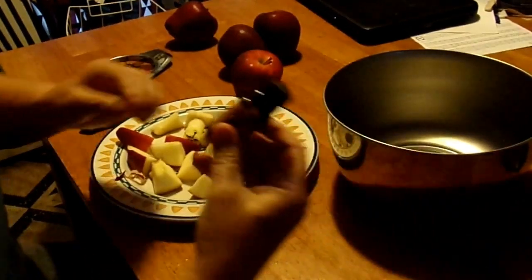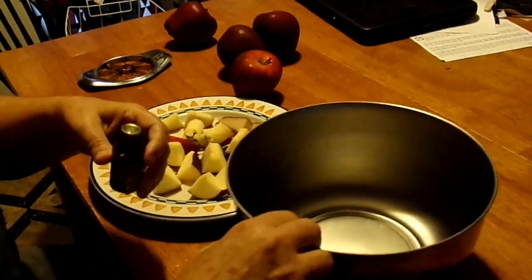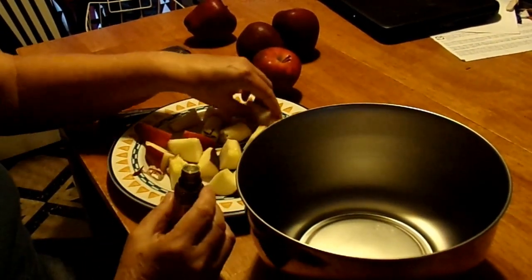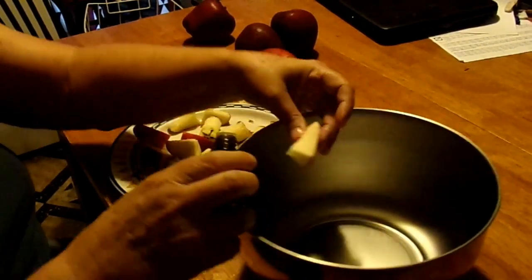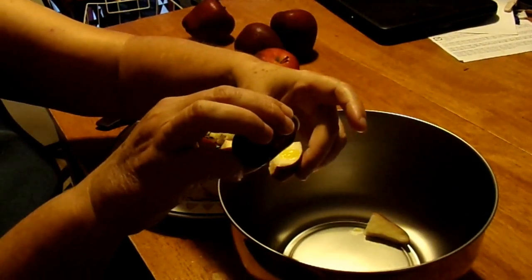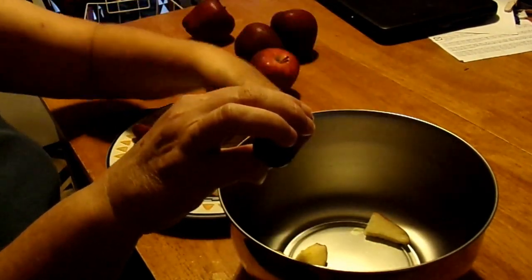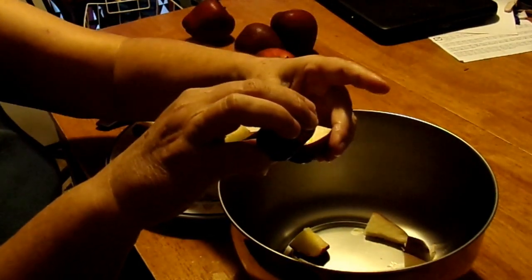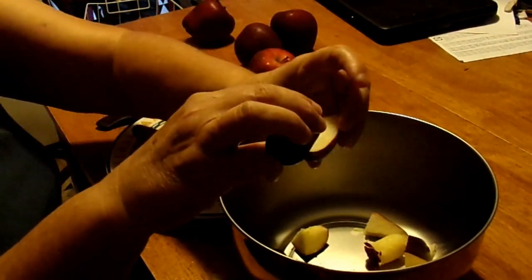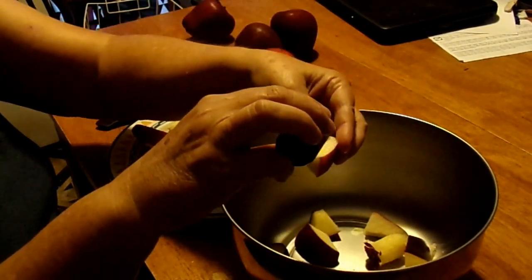I've got my doTERRA wild orange oil and my stainless steel bowl. Try not to use plastic with essential oils because it can ruin your plastic bowls. Let's see — one drop. You can kind of gauge how fast you need to go to hit the next drop and where to hold it, because wild orange is a very thin oil, so it will run out quickly if you're not careful.